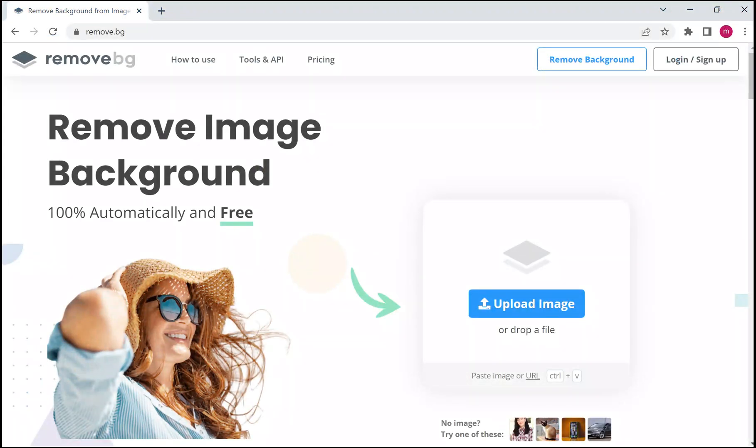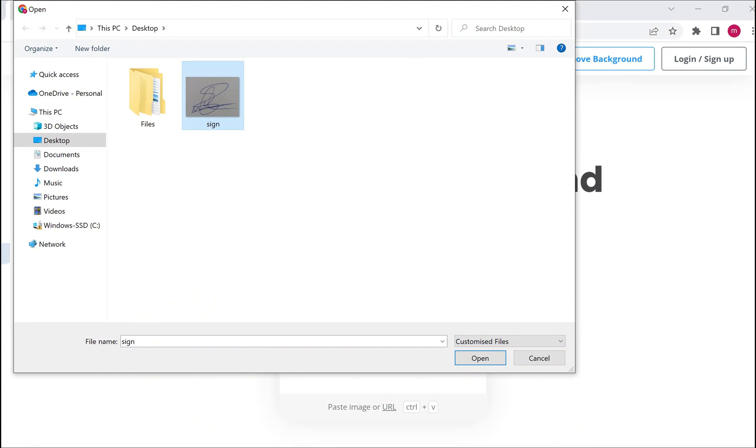Then, search on Google for a background removal website. In the website, upload your file, wait for the process, and download the background-removed image file.